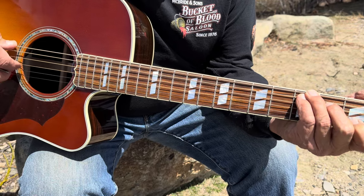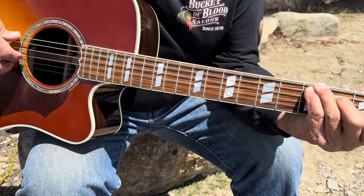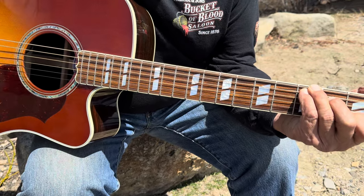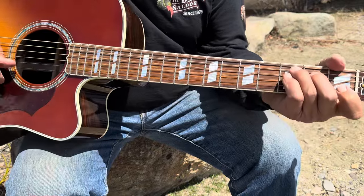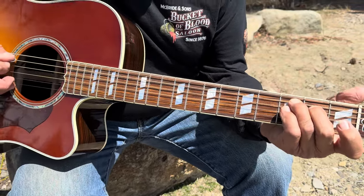Before I unpack it, please subscribe to my channel, like it, hit the notification bell — that'll help me out and I'll keep the lessons coming. So the song is in C, and the intro is...